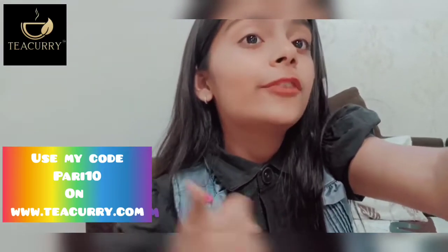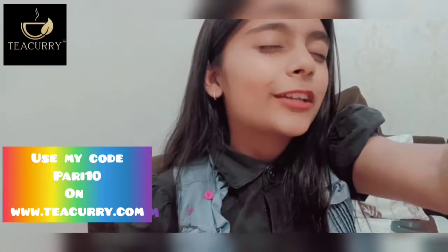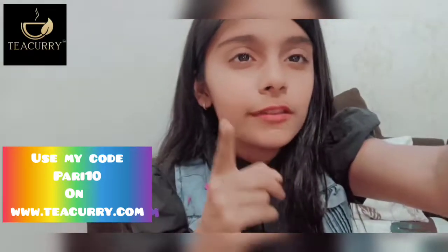So guys, that's it for today's video. If you liked it, do like, share, and subscribe to my channel. And don't forget to press the bell icon. Bye! And don't forget to buy this slimming tea — I'm sure you will see the results.